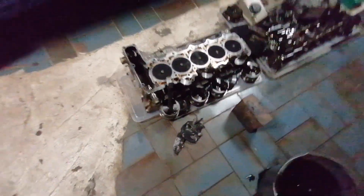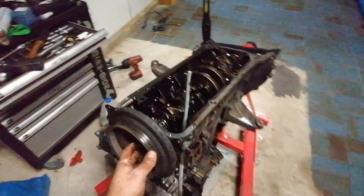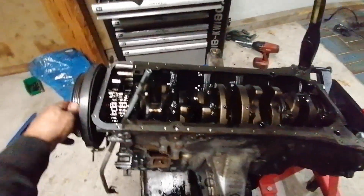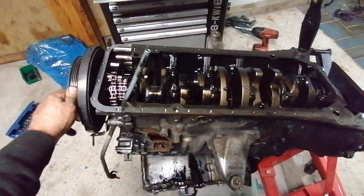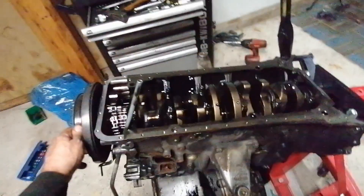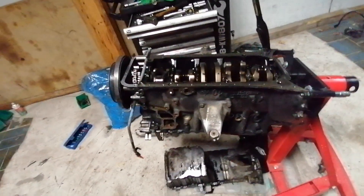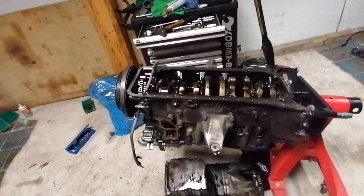I hope you liked this video - leave a comment, like, subscribe. Tell me: should I ever put my hands on OM engines again or not? I think I will stay away from them - I don't seem to have much luck with them, or maybe I'm just not meant to build them. See you in the next video.